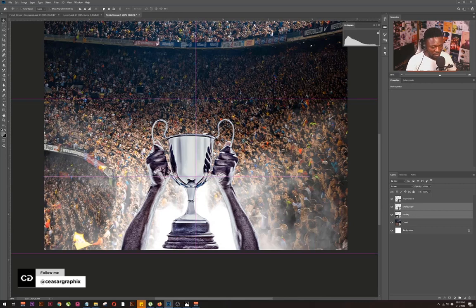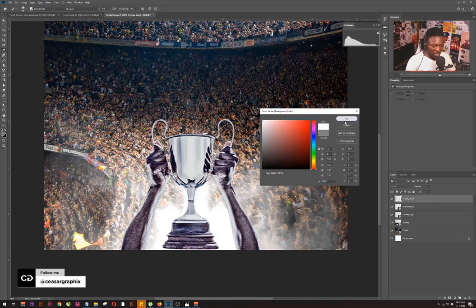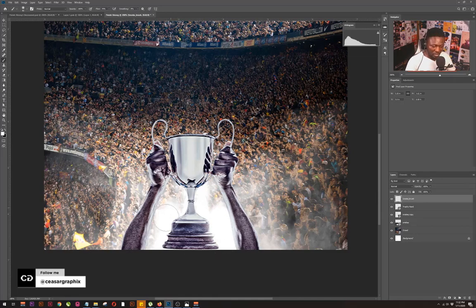I'm going to create a new layer and call it 'Smoke Brush.' I'll select a brush and paint like so. What I'm trying to do is make it look like the smoke effect is coming from the back of the trophy and then getting to the front, so I'm just going to brush like so.